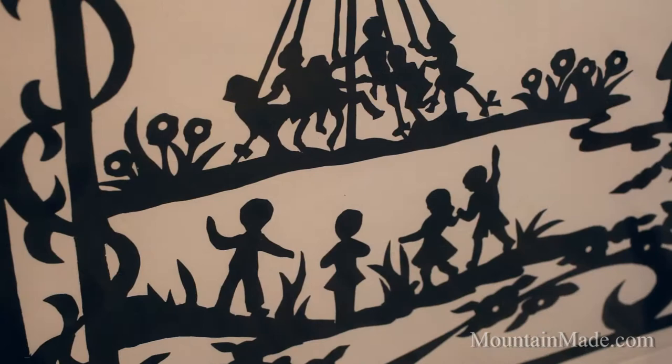Mountain Maid is pleased to have a nice selection of her prints that are available for sale, and they really are intricate. It's fascinating to look and see what you can do with a little pair of scissors.